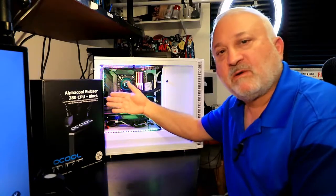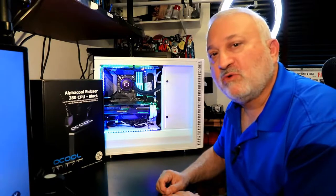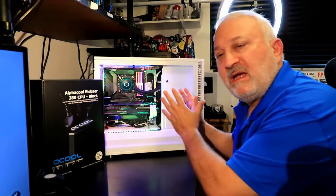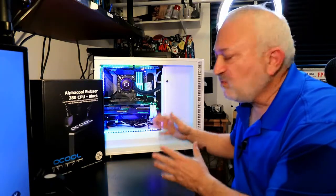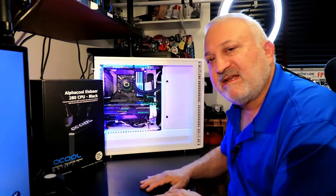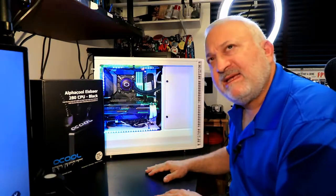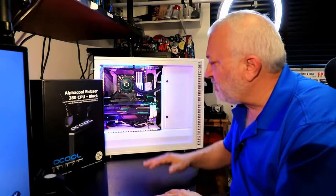This is an AlphaCool IceBear 280mm CPU water cooler, and I want to put this into my brand new state-of-the-art video editing system. This is a high-end system with an Intel i9-9900K processor, 32GB of RAM, and a 2070 8GB video card.